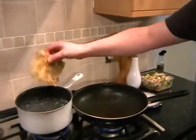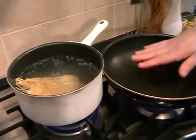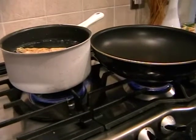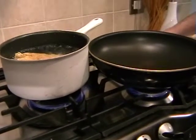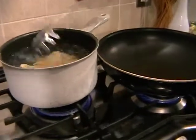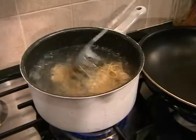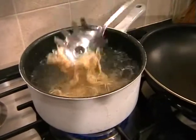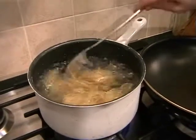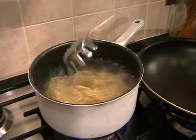The first thing we need to do is pop the noodles into the pan. Hopefully your frying pan is getting nice and hot. So the noodles into the boiling water. Just give the noodles a little stir just to help break them up. This will literally only just take a couple of minutes and then we'll be ready to serve.